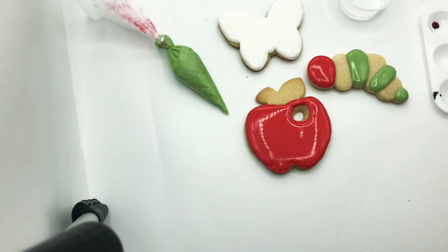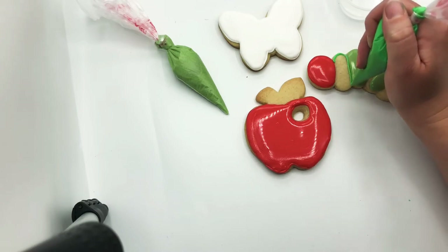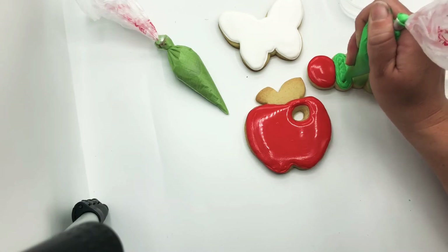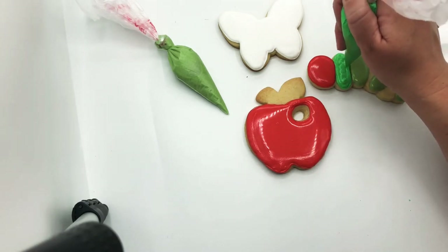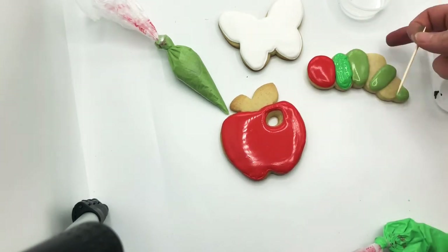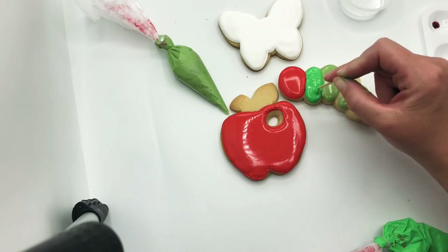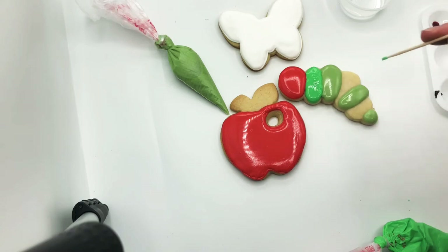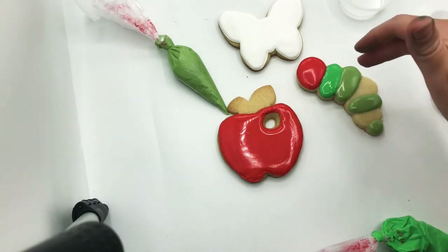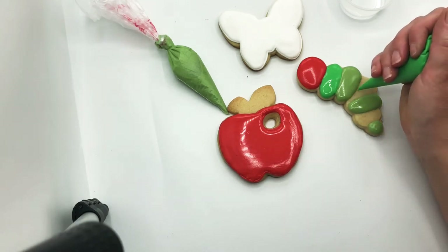Now I'm taking my darker green to fill in the remaining caterpillar circles. Make sure you don't bump into the colors that have already started to crust, so just be a little careful — almost just go in and then push the icing over to the edge. If I go in circles with my toothpick it helps scoot my icing over so it gets right close to the other color. Because we waited, we get a little bit of dimension there without the colors being flat.